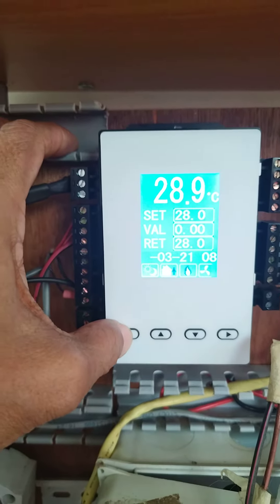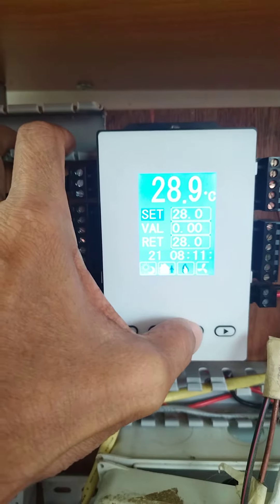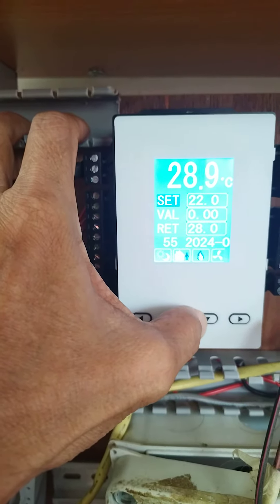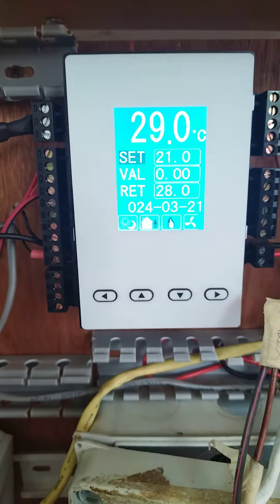Let's see if we can adjust. I will adjust the set point — we will try to lessen the set point. We will see if the valve responds accordingly.